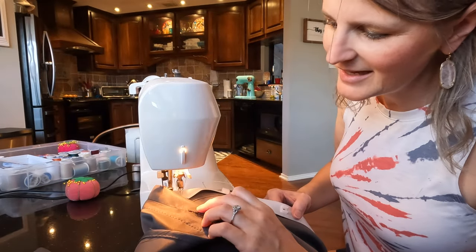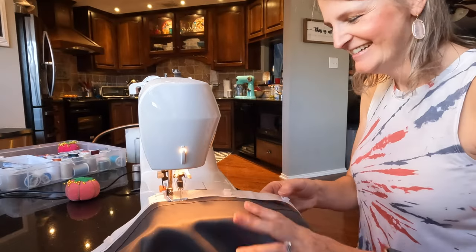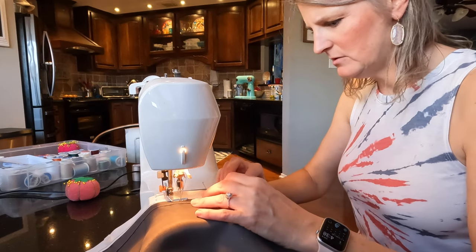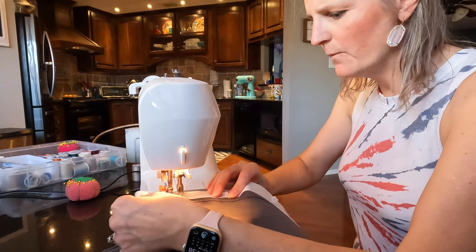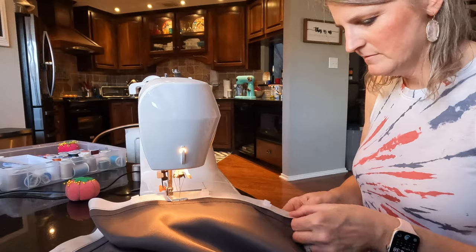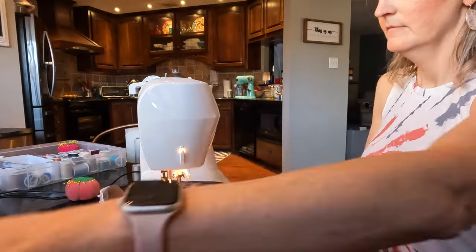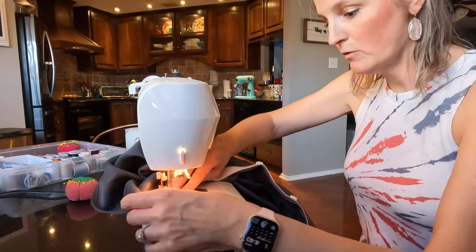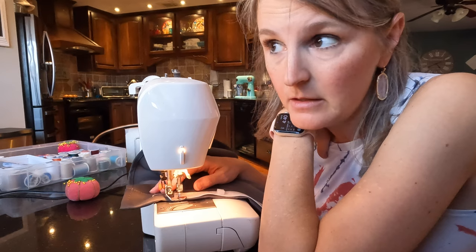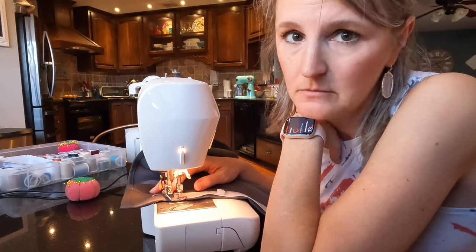Oh yeah, that's perfect! I'm gonna keep going and trim that off afterwards — I'm sure that's the best solution. I can hear Brandon working outside; he's doing more important things like checking the bearings on the trailer tires. I'm making a curtain. It's called balance.